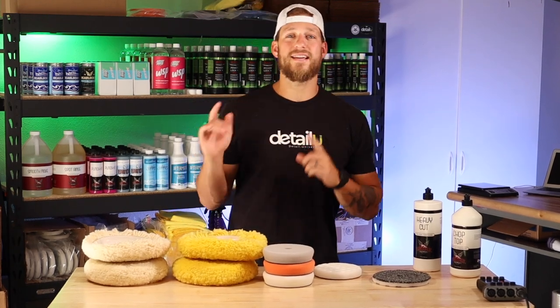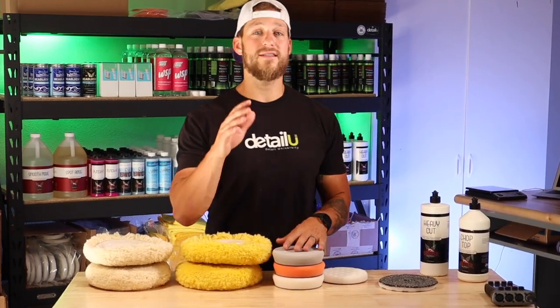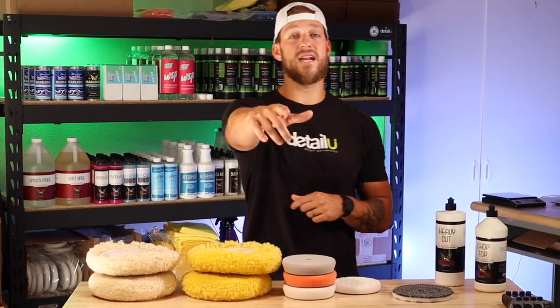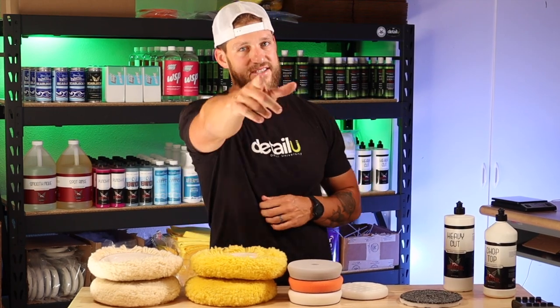What's up guys? I'm out here packing some orders to get out today and I thought it would be a good time to make a video on the boat detailing pads that you'll need. So in today's video, we're going to go over boat detailing pads. Let's go.